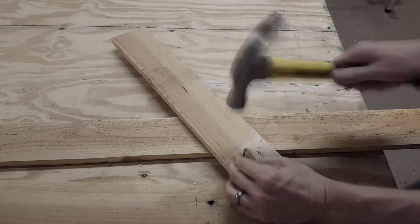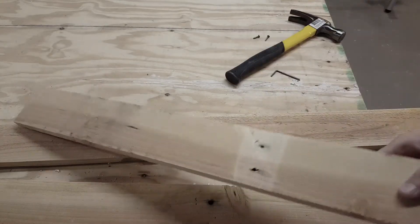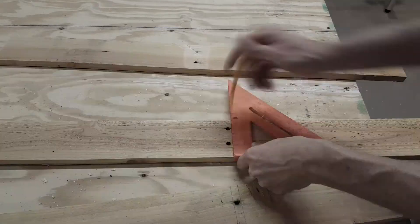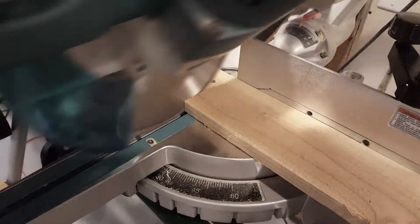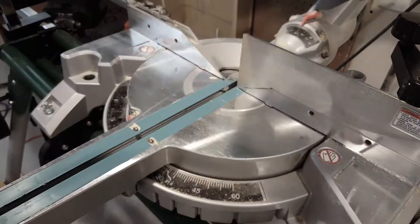I'm starting off by removing any nails in the wood. I'm going to cut this section out anyways, but I don't want to risk hitting a nail with the miter saw blade. Then I'll just mark some lines so I know exactly where to make my cuts. I'll cut my pieces out on the miter saw, trying to keep the boards as long as I can with very little waste, and then I will trim them all at the same length.